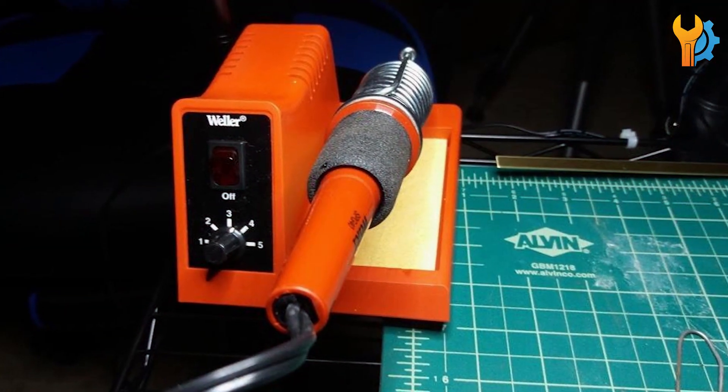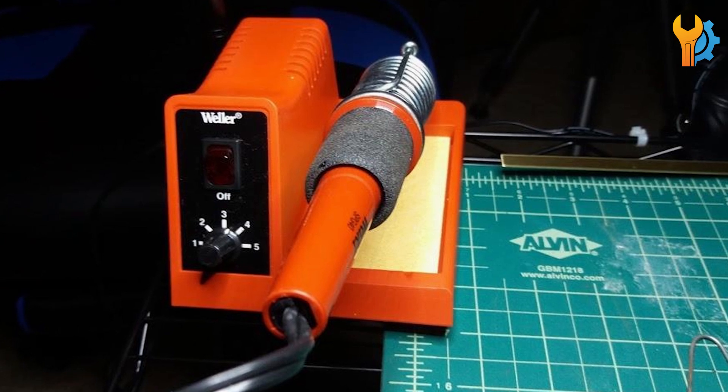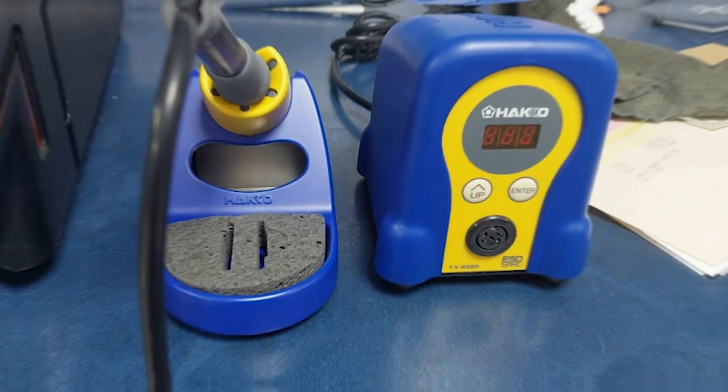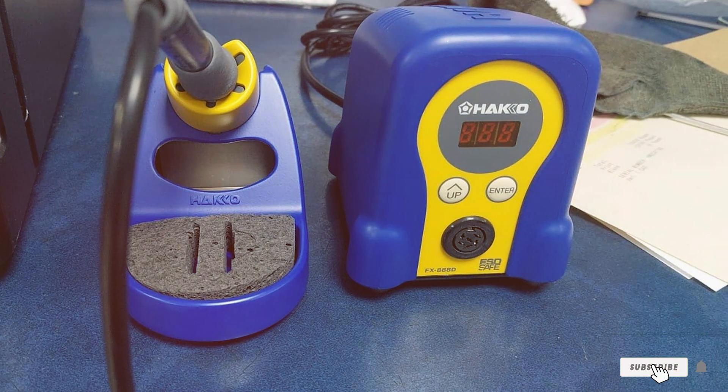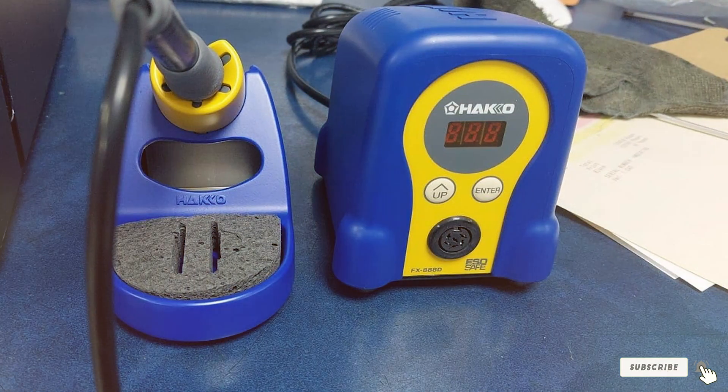And that's all we have, folks! These are our top picks for the best budget soldering stations for hobbyists. Each one offers a unique set of features and benefits, ensuring you can find the perfect fit for your needs. Happy soldering!